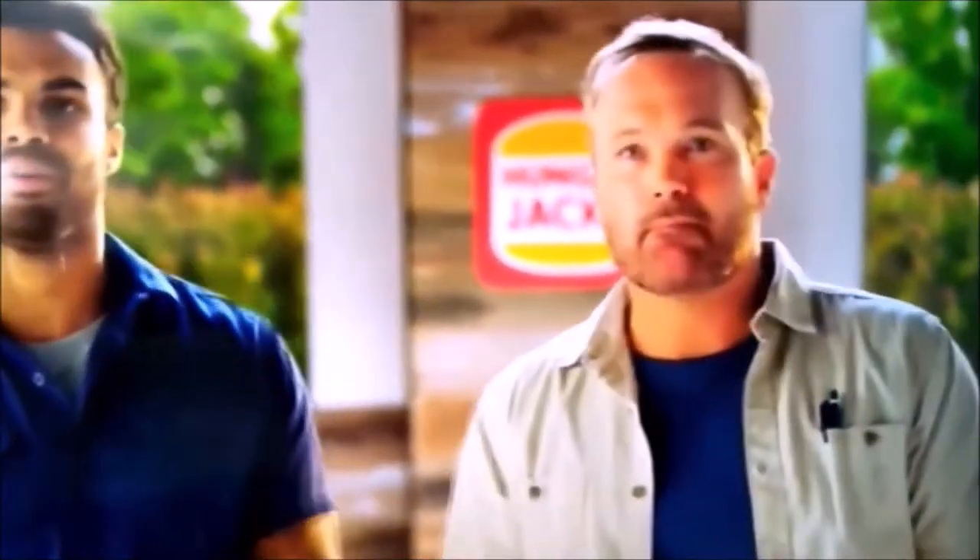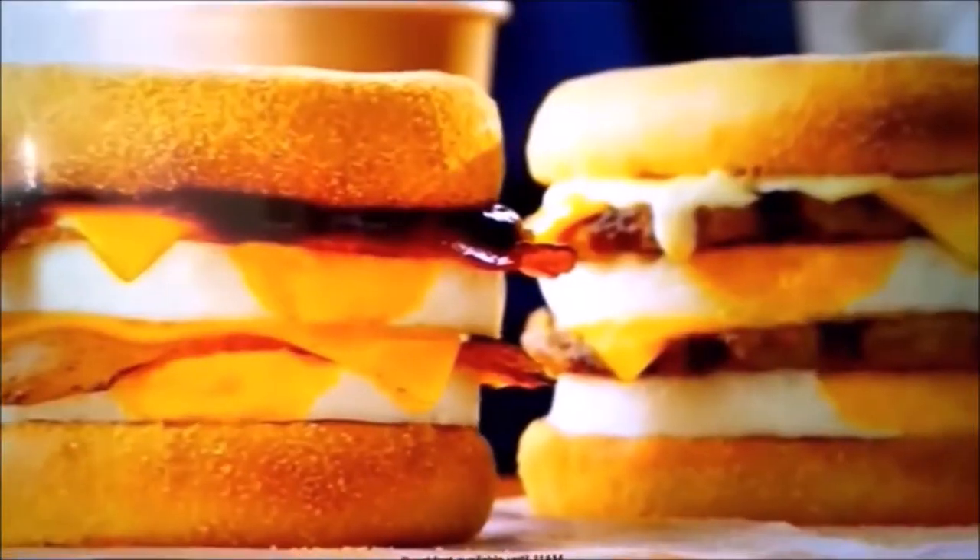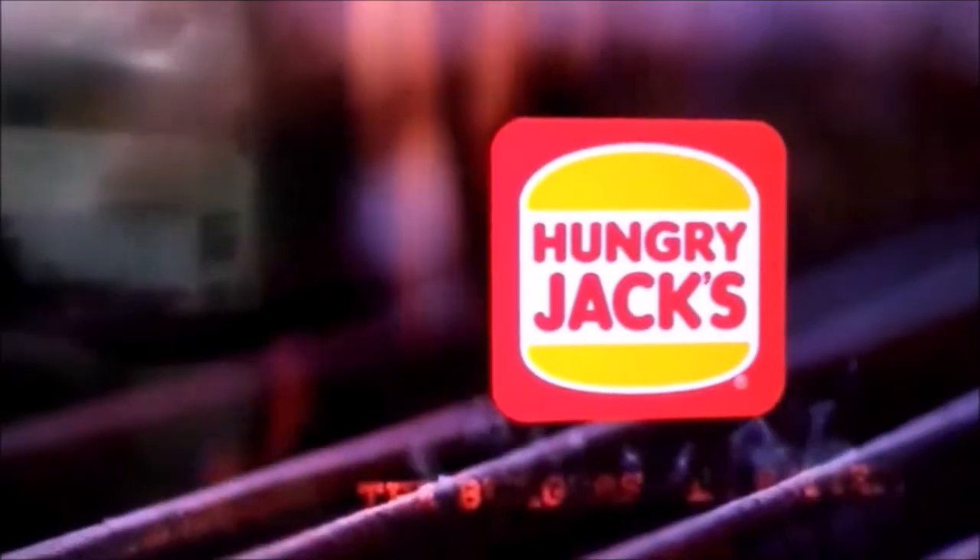I don't starve it. Oh yeah. Hit the spot at brekkie with Hungry Jack's New Double Muffins. Two cage-free eggs, double crispy bacon and barbecue sauce. Or double sausage and creamy cheese sauce. Only at Hungry Jack's.